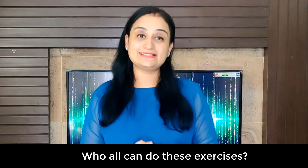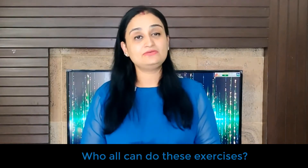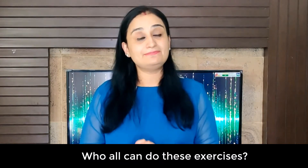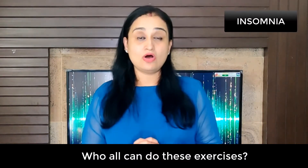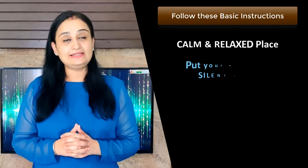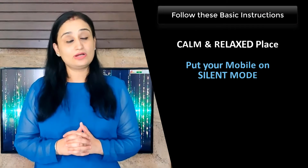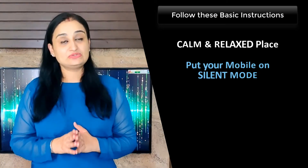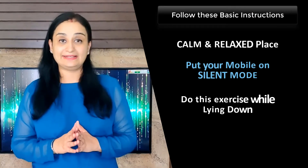Who all can do these exercises? Anyone who feels in need. Also, anyone complaining of insomnia or difficulty inducing sleep. Basic instructions are: choose a calm, relaxed place. Secondly, put your mobiles on silent or airplane mode. I prefer that my clients do this exercise while they are lying down.